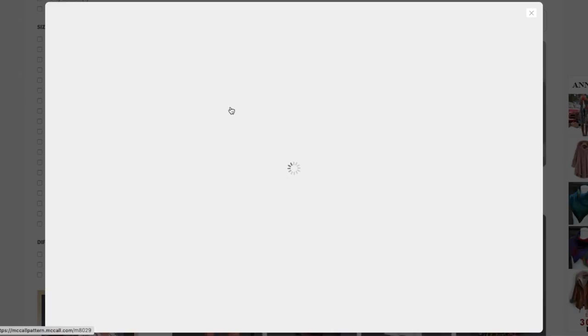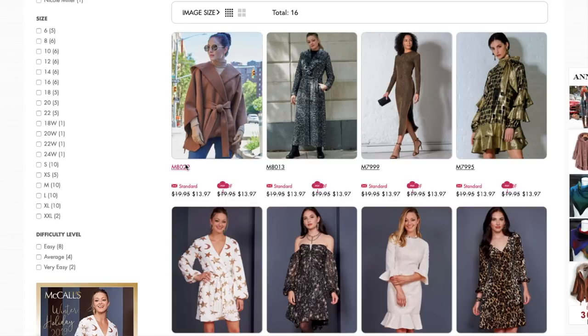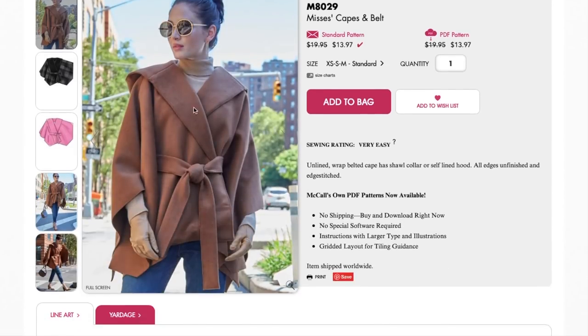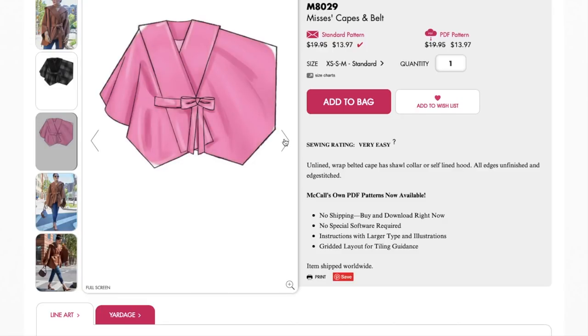So hopefully this is something we all love. This first pattern is a cape with a belt. Doesn't she look super chic? Let's go to the full page. So it's got a collar that's like a shawl collar, unlined, wrap, belted cape — has a shawl collar or self-lined hood, all edges unfinished and edge stitched. So all of these are raw and just sewn together on the edge. That's kind of cool. The illustration doesn't really show it very well.